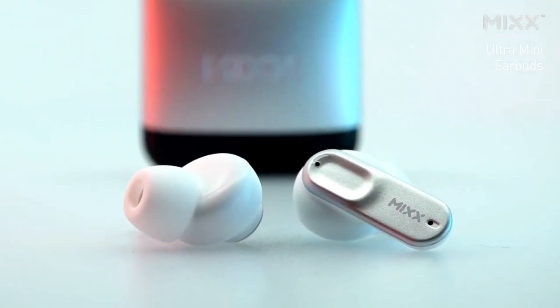Hey, it's Annabella and today we're taking a sneak peek at the StreamBuds Ultra Mini, the latest sensation in the Ultra Series. Let's dive into all the incredible features that make these earbuds the perfect addition to your audio life.